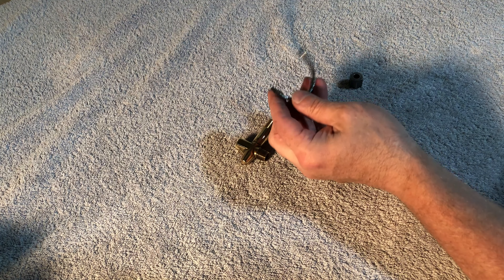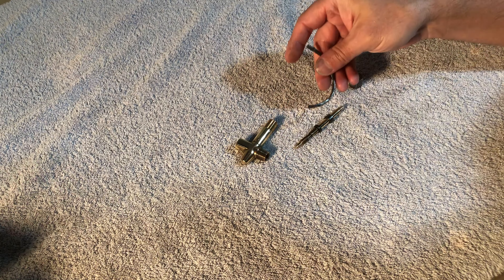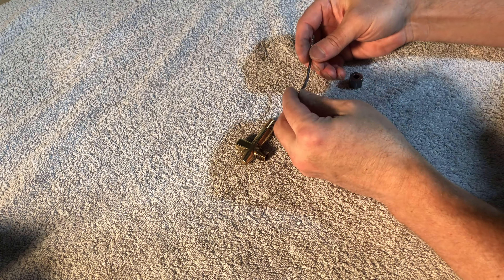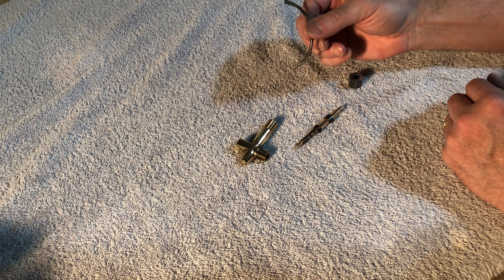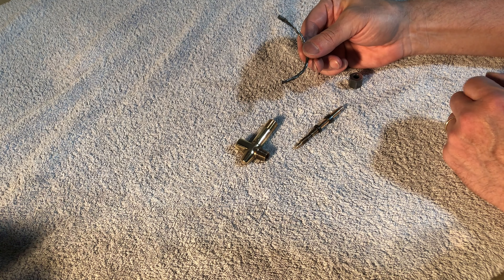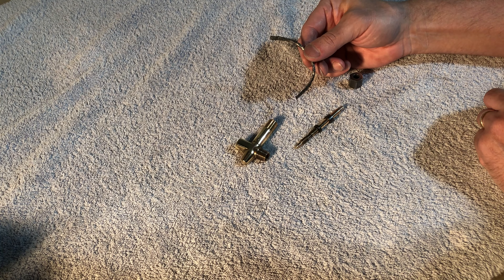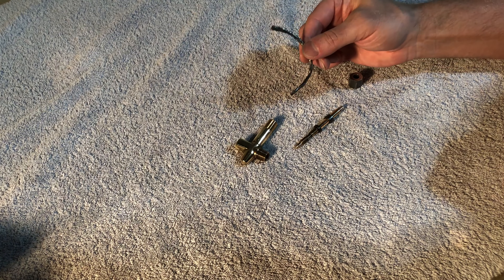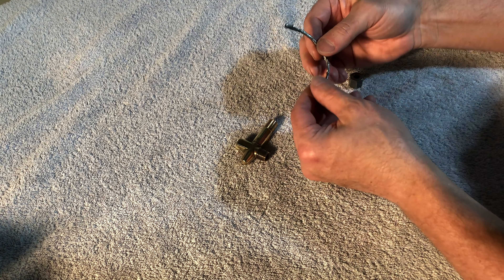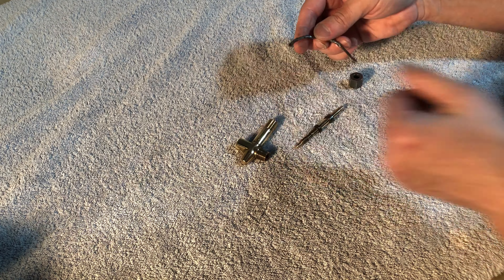I use this graphite packing rope. I get it at a local plumbing supply warehouse. It's pretty inexpensive — a couple dollars for a package, and this is just what's left of it. If you go to a place like Home Depot, sometimes they have this, sometimes they don't. They sell, with the faucet repair kits, another kind of graphite packing rope that's just for faucets — it's like a string with clumpy stuff on it. That does not work. When it gets hot it will turn to mush. So you want to find this stuff. It's like a sheet of graphite that's all just rolled up and coiled.